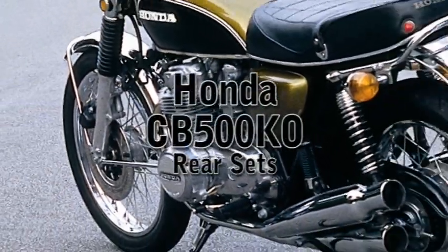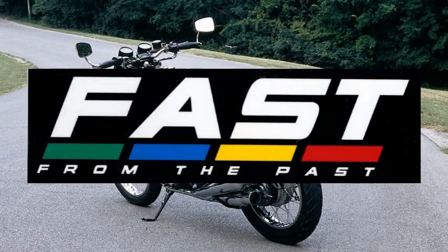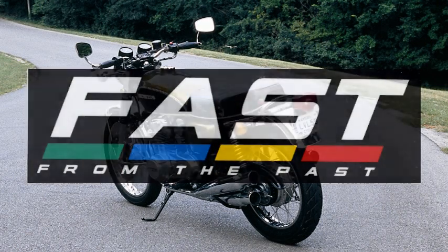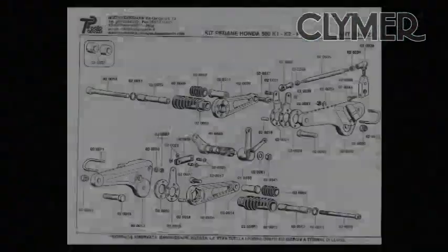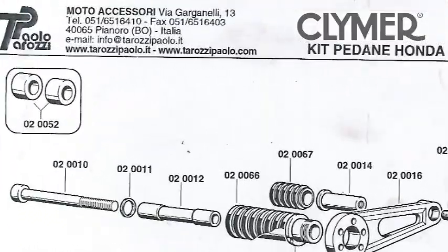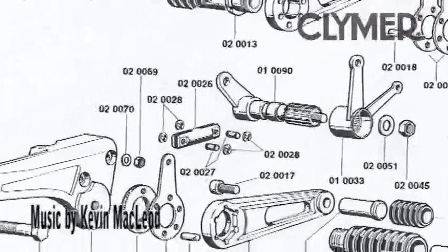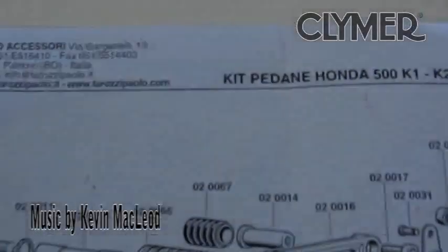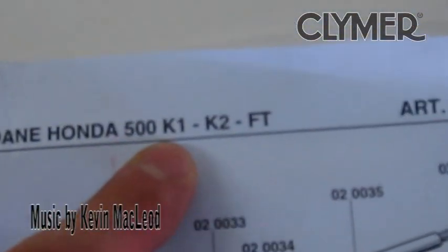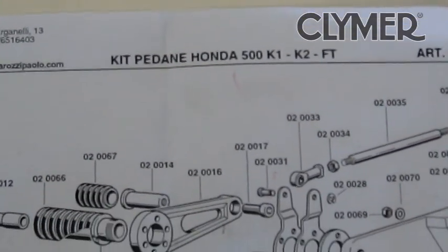We've got a basic bolt-on project here in the shop today — a set of rear sets from Fast from the Past. First thing is: are they gonna fit? Some forum threads on single overhead cam models raise questions on whether they will work. The instruction kit — really just a parts overview sheet — says K1 and K2, but I'm pretty sure this will work since the frames are all the same on the K models. We'll find out for sure.